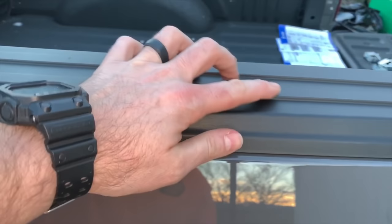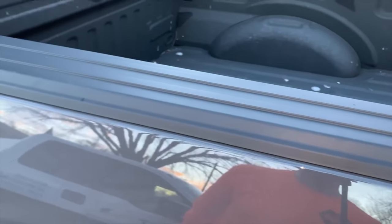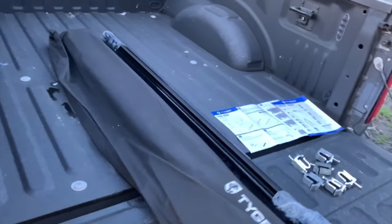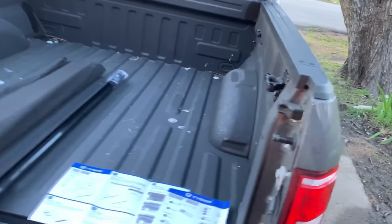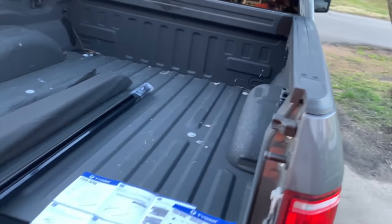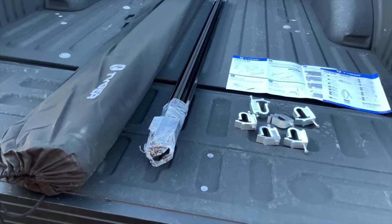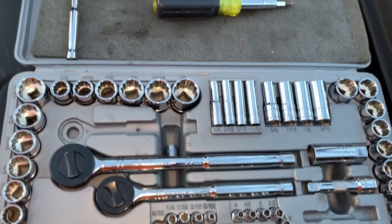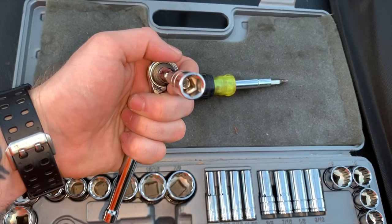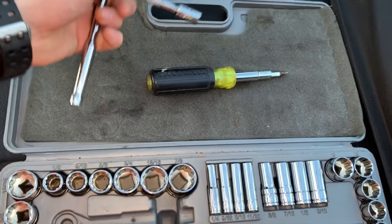The truck has a bed liner — don't think that matters. We went ahead and cleaned the rails. There's a little nick there but I figured it'd be good to work with a clean surface. We had some gifts from the local bird wildlife, so anyway we got that cleaned off. Based on the recommended tools, they say you should have a 10-millimeter socket with a ratchet and a Phillips screwdriver.